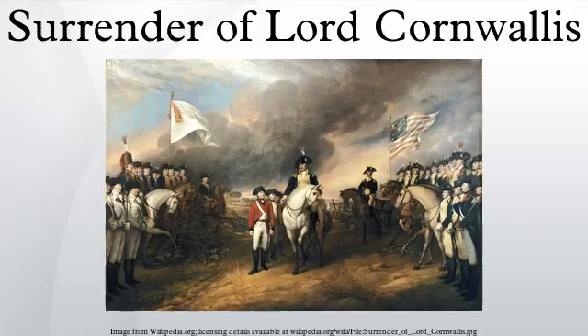Trumbull spent the next eight years executing the commission, completing this painting in 1820. It was displayed in New York City, Boston, and Baltimore before coming to Washington, D.C., and Trumbull supervised its hanging in the Capitol Rotunda in late 1820. It has remained there ever since. Trumbull himself cleaned and varnished the painting in 1828, and it has been periodically maintained since.